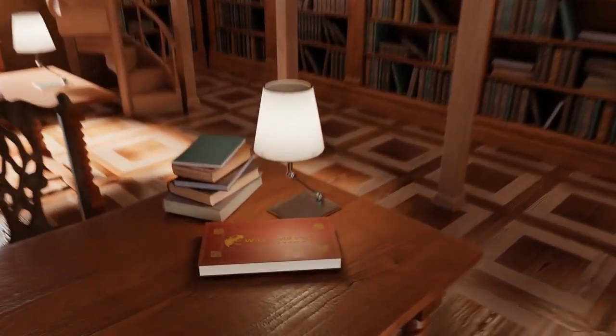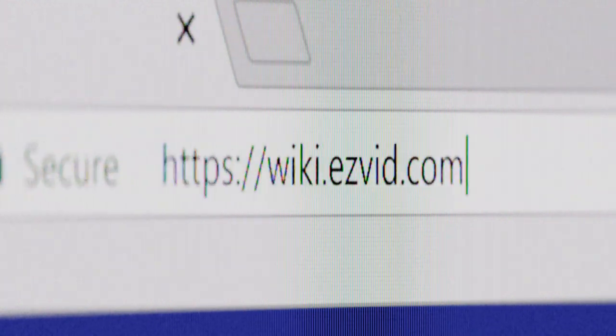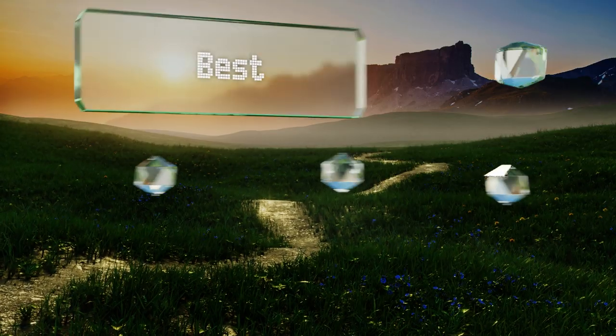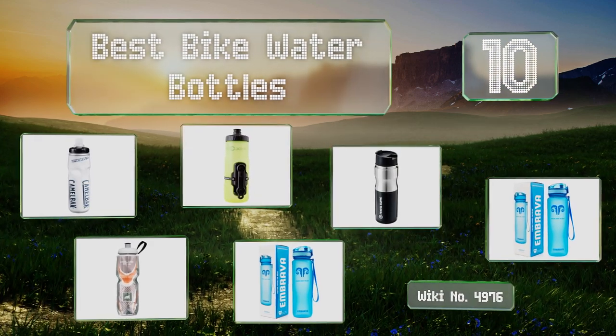wiki.easyvid.com. Search EasyVid Wiki before you decide. EasyVid presents the 10 best bike water bottles. Let's get started with the list.